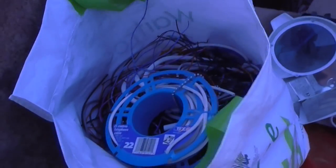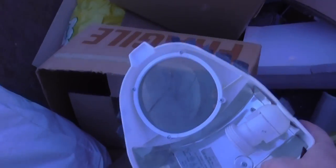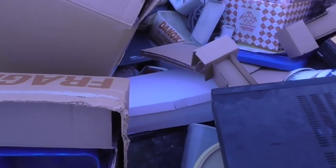Alright, let's go over to this side. There's tons of wire in here — that's going to come in handy. Some kind of a light, it's got a big lens on it. I don't know what that was for, probably some kind of projector I think.